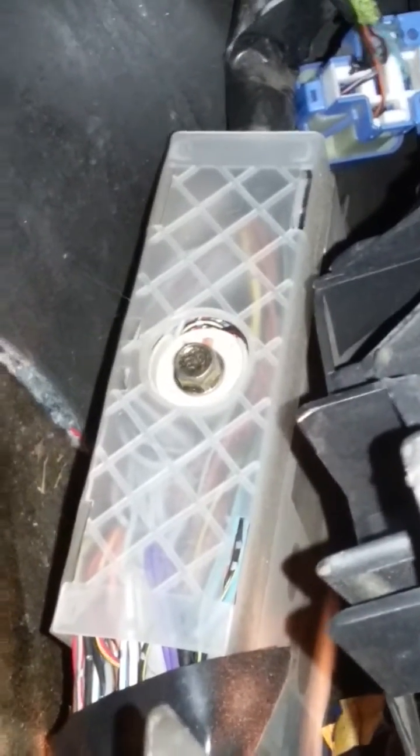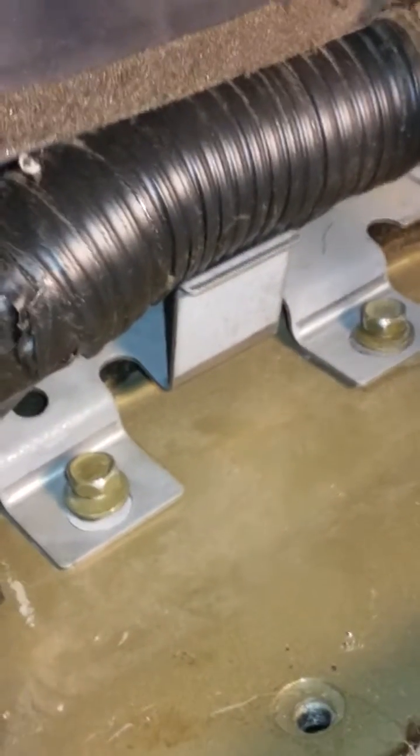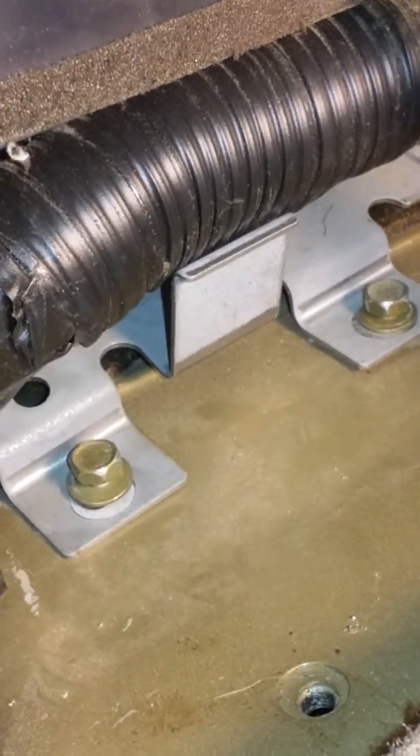Once you get that out, you can unscrew from this side the bolt that's in there — that's your connector. Once you take that out and have the other harness off the other side, you can pull it out from the driver's side. You'll see there's a clip at the top that detaches from there. Once you have these two bolts out, there you go.